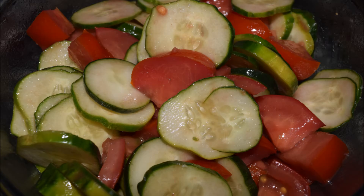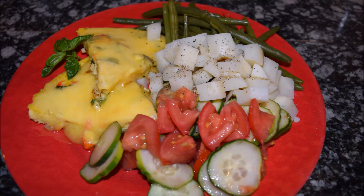I drizzled balsamic vinegar and olive oil over that, then placed all of it on a plate and had a beautiful presentation for my dinner that evening.